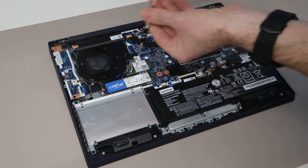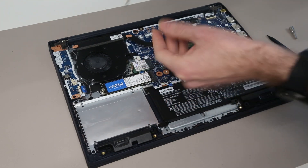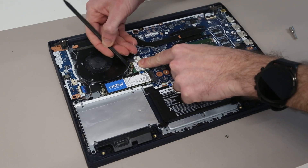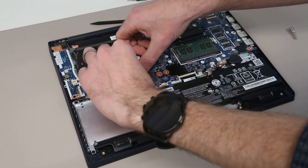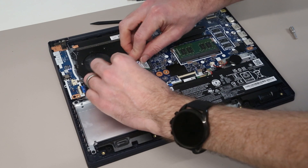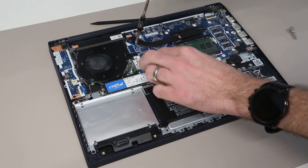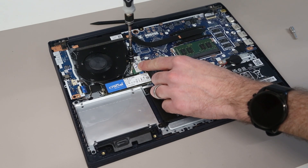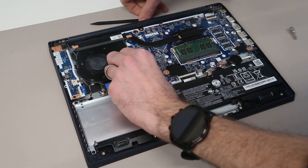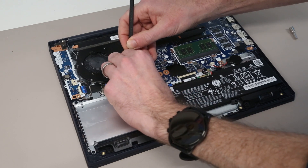If we were to want to replace the Wi-Fi card, this is a simple task of unscrewing the screw here and clipping off the two antennas. Just like the SSD, the card will then pop up and we can remove it. To refit, we just need to slot it back in, screw it down, and then handle the fiddly bit of reattaching the two antenna cables.